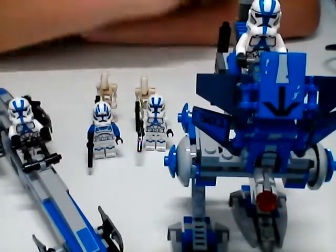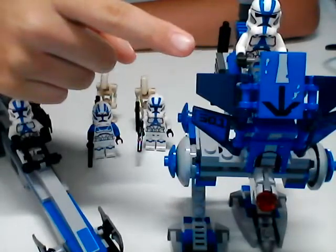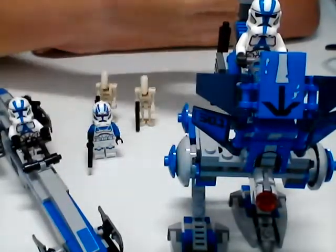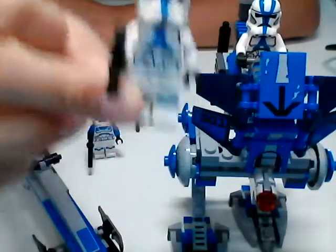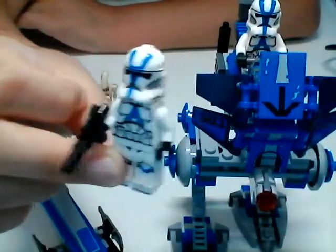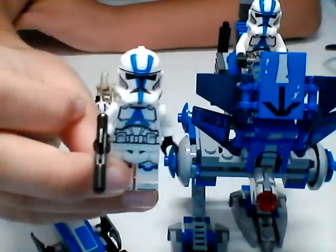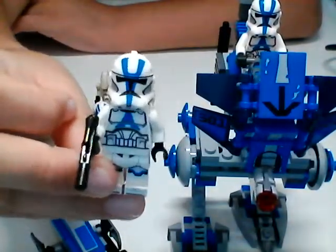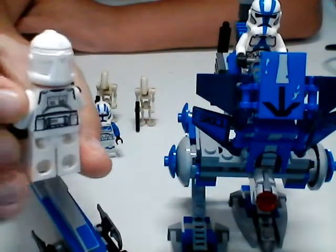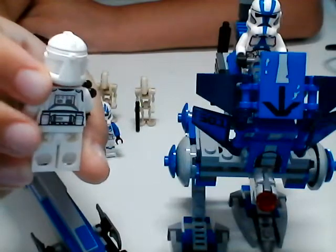Let's start off with the minifigures. I'm not going to show you the guys in the BARC and the AT-RT because they're the same. Here is the regular 501st clone that we have. He's got one of those standard blasters, and some really nice printing on the torso, the legs, and the helmet, and around the back as well. You can see his little grenade pouch.